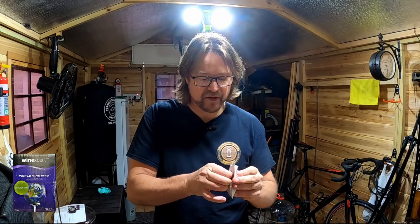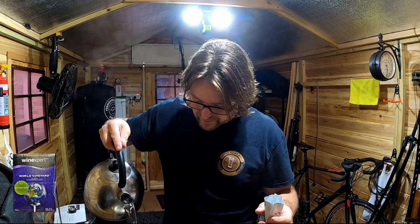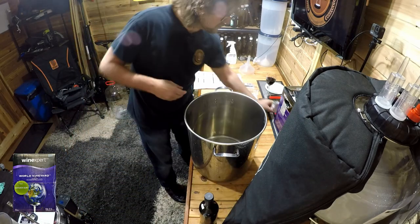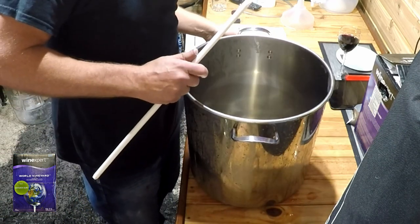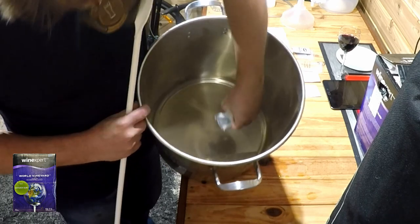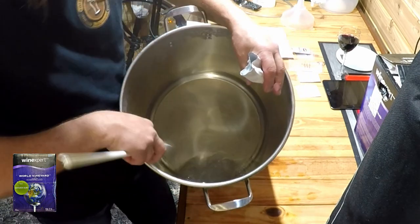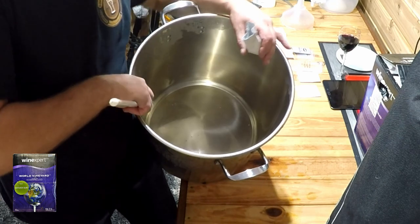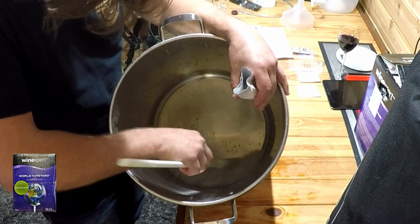What we do now is pour our hot water in. They say around about 500 ml, two cups. Now, as a caution, don't pour the whole thing at once — if you pour it all in at once, it won't mix very well. Just put a little bit in and mix it, because it's just clay. It's an organic clay that helps clear out your wine. If you pour it all in at once, it will stick together and coagulate. So just sprinkle it in and stir until it dissolves.